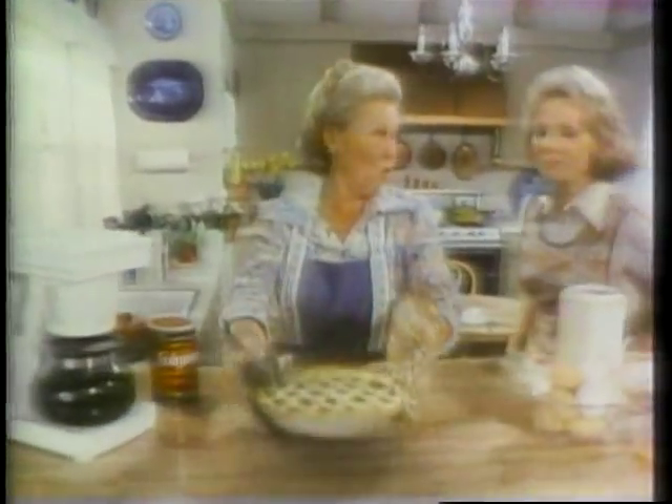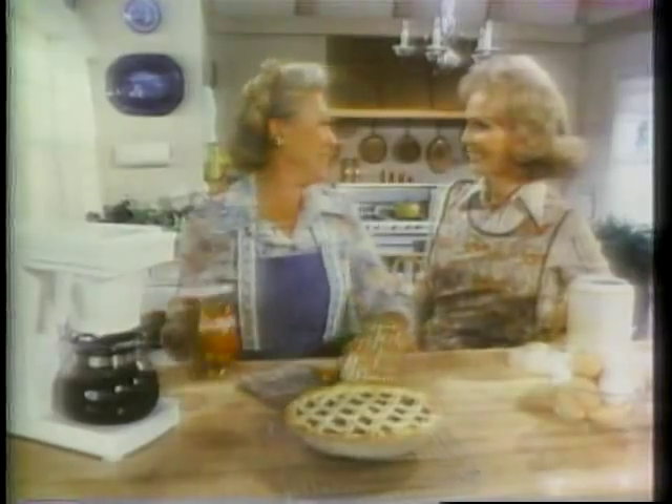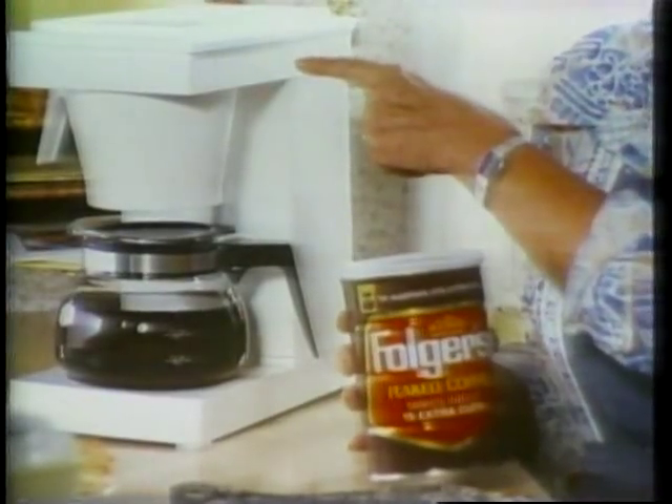Wonder if they have Folgers' new flaked coffee? Sure! Saves you money! Mrs. Olsen, heard about the new Folgers? Oh yeah, Folgers flaked coffee, specially designed for automatic drip coffee makers.